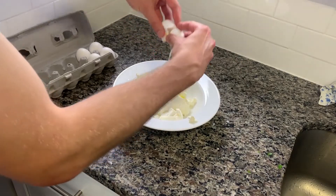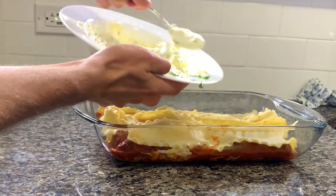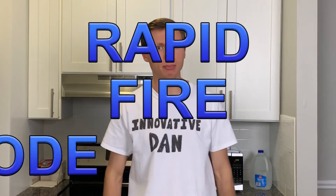Now we're going to prepare a mixture of ricotta cheese, two eggs, parmesan cheese, chopped parsley, and just a sprinkle of salt. Mix that all together and don't you dare put that in your dish yet. By now the sausage should be done cooking, so set that burner to low and let it sit. And now we're done with the prep work, which means we're going to be moving into rapid fire mode.